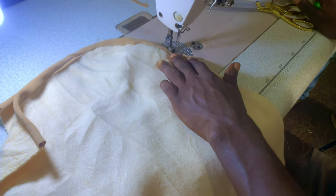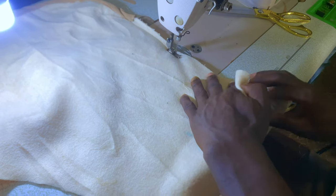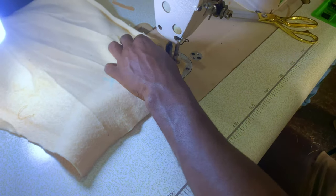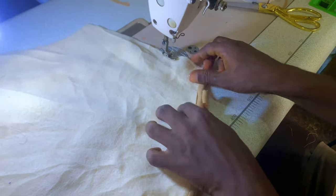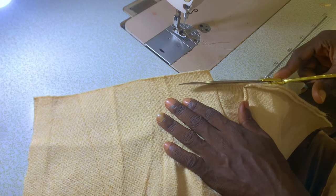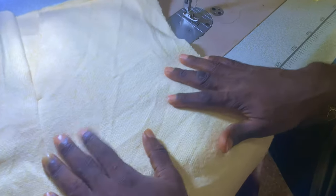From this edge right here, run a straight stitch all the way. If I open it up, this is what I'm supposed to be having — that overlap on the edge is not an issue, simply cut that part out. That's what I'm supposed to be having in total.